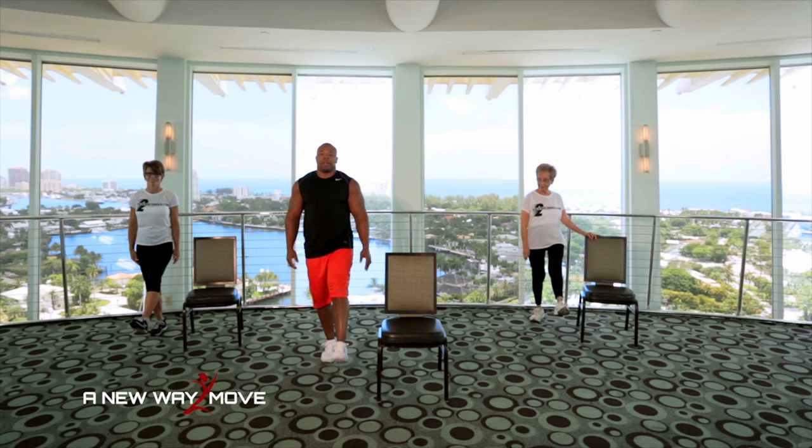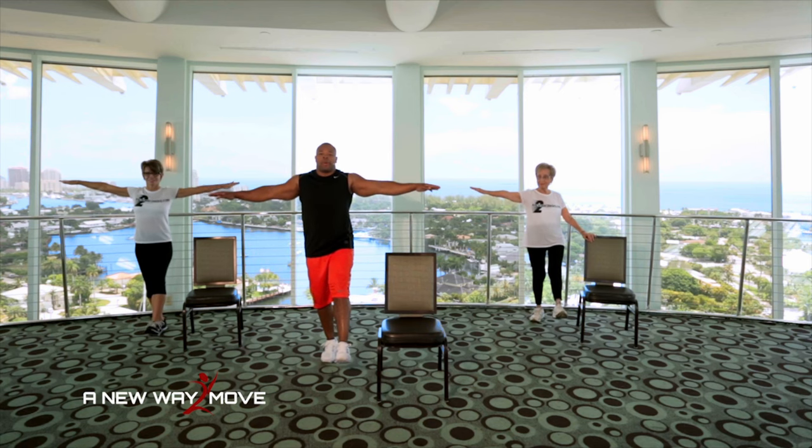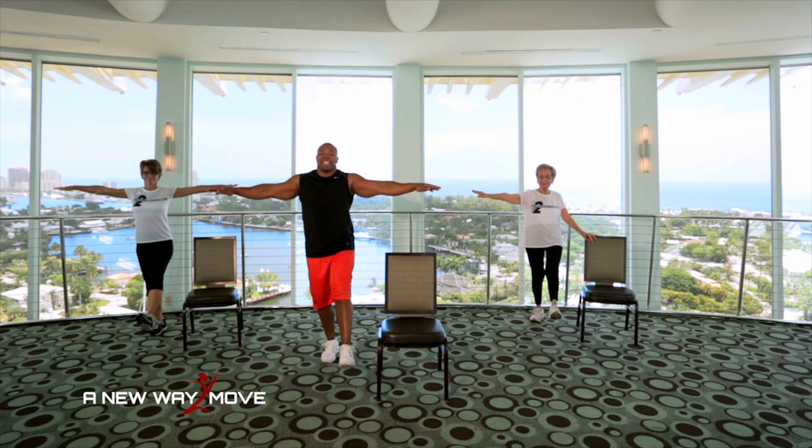Now I'm going to lift my leg up. Left leg up. Arms out to the side. I'm going to hold right there. Remember to follow Rose if you need to. Make sure you breathe. Inhale and exhale. And 10, 9, 8, 7, 6, 5, 4, 3, 2, 1.